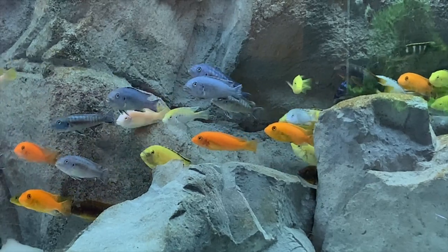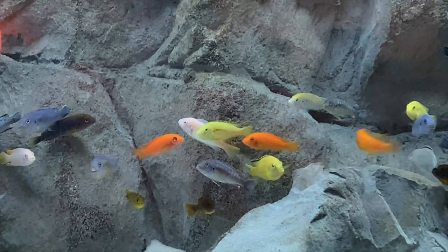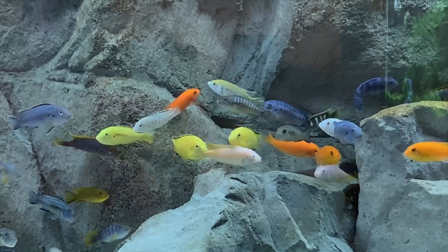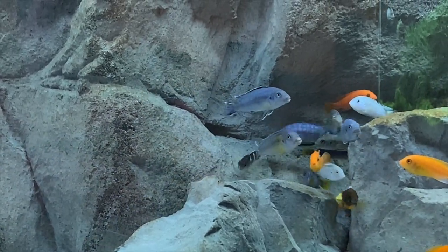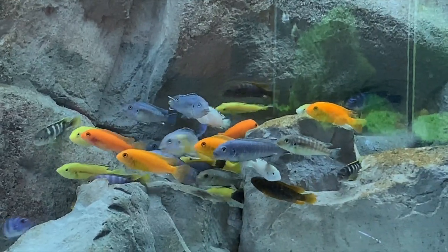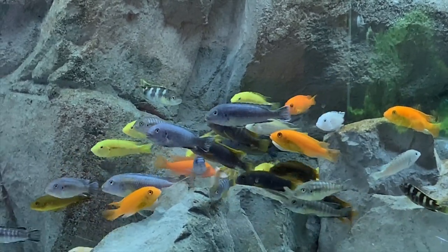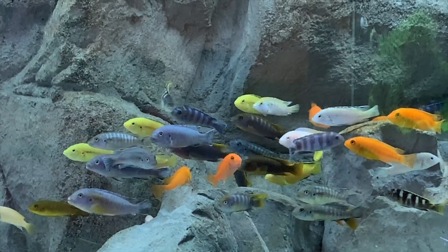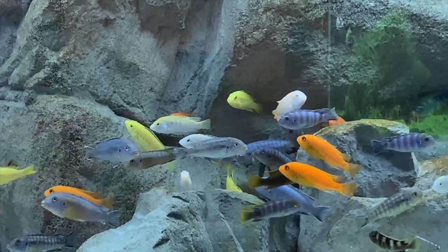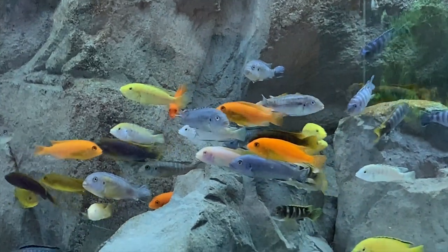Other than that I don't really have a ton to say about these fish, other than I'm really enjoying them and it's fun to get back into Africans — especially Mbuna. For some reason I just had a real big hankering to have Mbuna over peacocks or haps, which I've also done in the past. If you go way back into my videos you can see my 125-gallon peacock and hap tank, which was pretty nice.